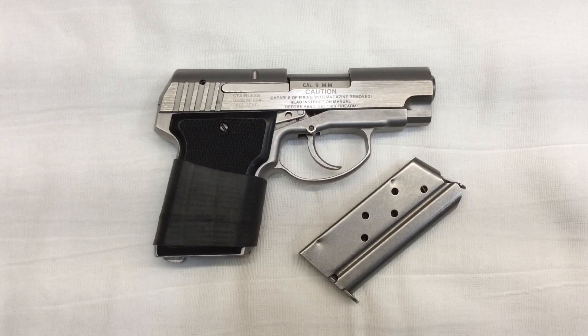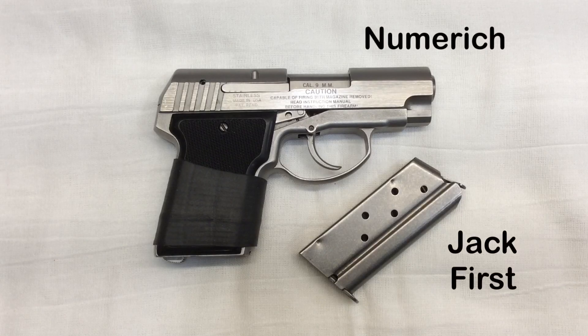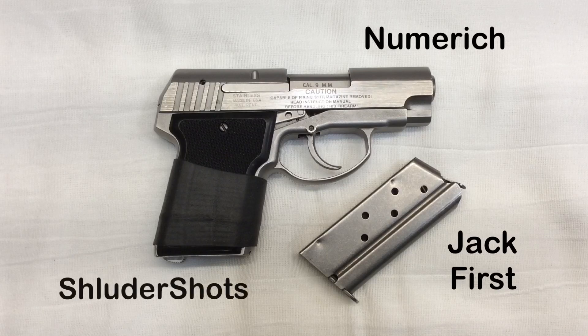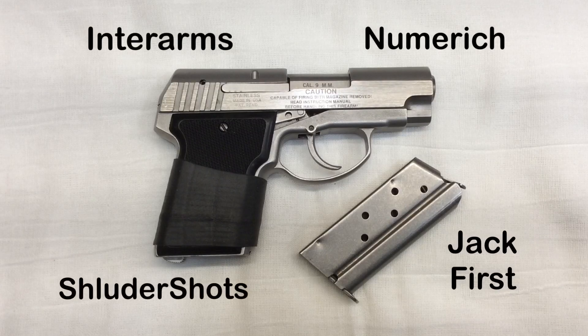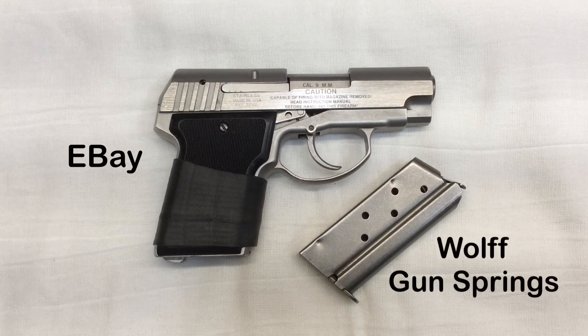As of right now, which is mid-2019, the sites where you can actually find used replacement parts for the Backup are Jack First Inc., Numrich, Sluder Shots, Interarms, and of course eBay. There is one company that is selling new production springs for the Backup, and that is Wolf Gun Springs, but for some reason they don't make one for the 9mm.